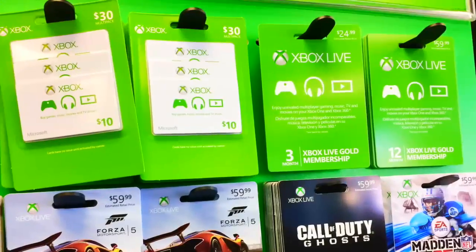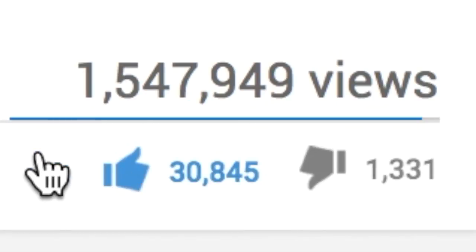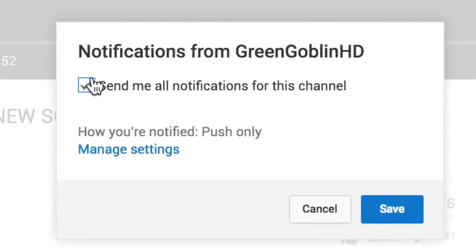If you want to win some free PSN or Xbox gift cards, all you got to do is be subscribed to my channel, drop a like on this video, leave a comment down below, and don't forget to turn on notifications.